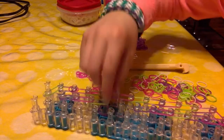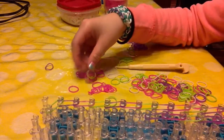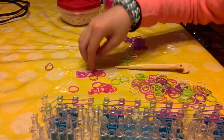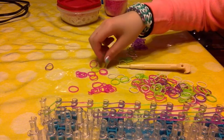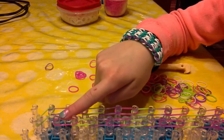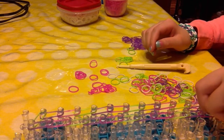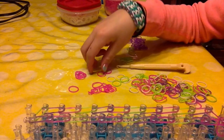I broke my pattern — my pattern is pink, purple, green, pink, purple, green. Once you get to this peg, take your next color and just place it into that center peg. Now we are going to be doing the right side, so go all the way back to the bottom and do the exact same thing as we did on the left, only on the right side.